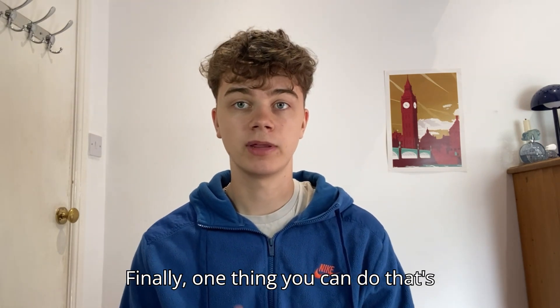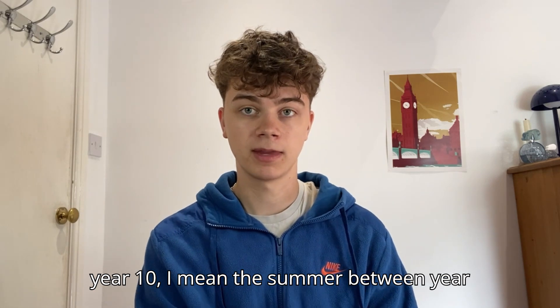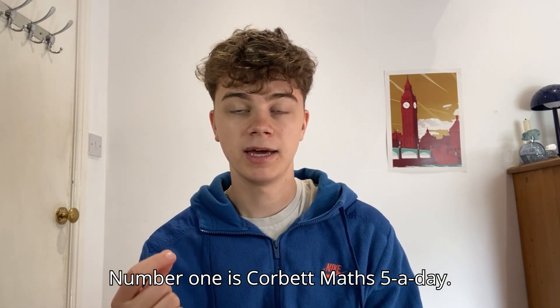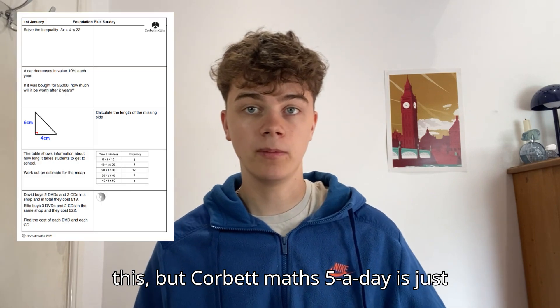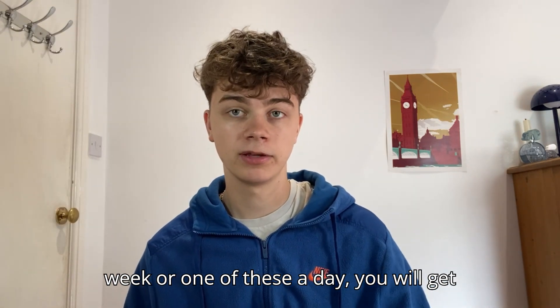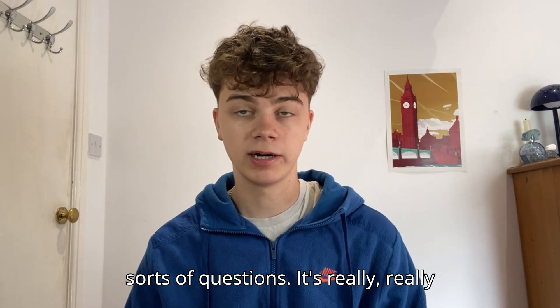Finally, one thing I would really recommend — and honestly, if I were to go back to the summer between year 10 and 11, I would actually do this — is daily maths. There are two ways of doing this and you should probably do both. Number one is Corbett Maths 5-a-day, which is just five maths questions a day. You can choose different tiers based on what you're aiming for. If you do maybe three of these a week or one a day, you will get really good at maths by the end of summer.